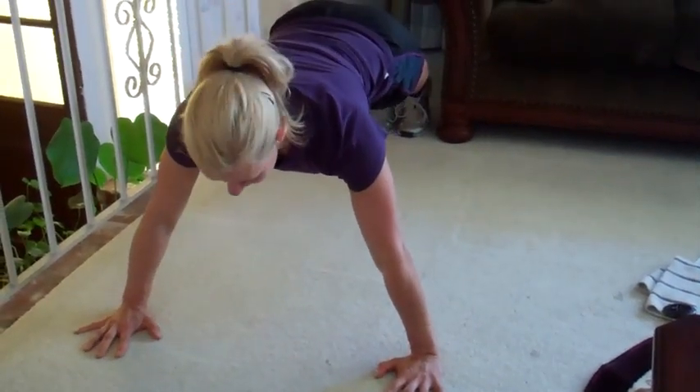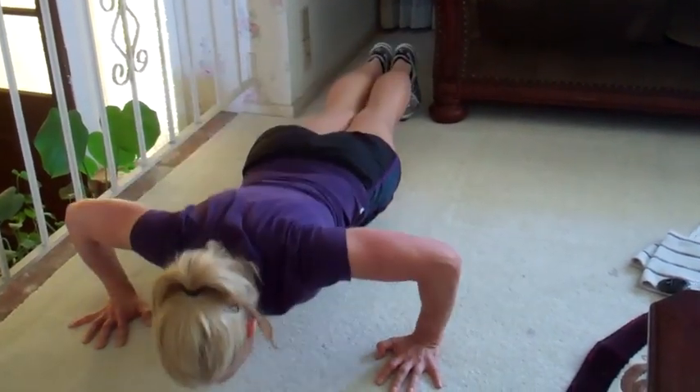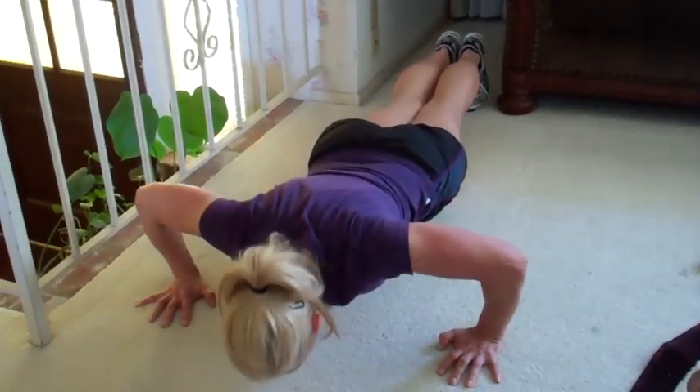Hands wide, good position, abs are in — let's go. Ten, nine, eight, seven, six, five more, four, three, two, and one. Stretch it out.